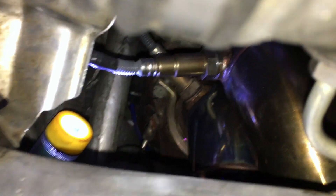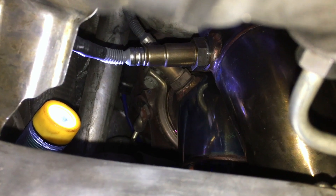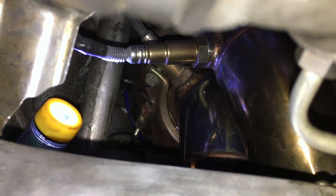Next thing is to put the steering rack back on, hook the wire in, and that should be it. We'll find out if this took care of my check engine light.